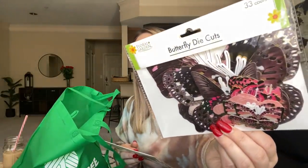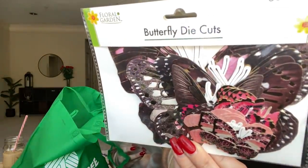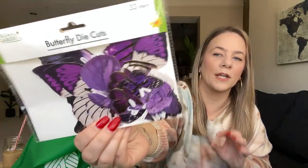I found butterfly die cuts — they've had these before and I actually used them on vision boards we did at New Year's. But they have different colors now. They have mauve — look at this butterfly die cut, you get 33. Look at the mauve and the gold — tell me that wasn't made for me. It's gorgeous. And then this lavender is perfect for Kaya's lavender purple room. She can put the little butterflies around a mirror in her room and make it look like they're flying.